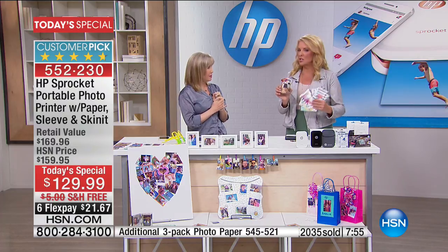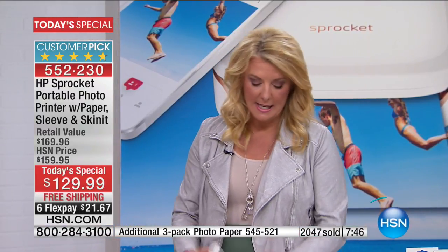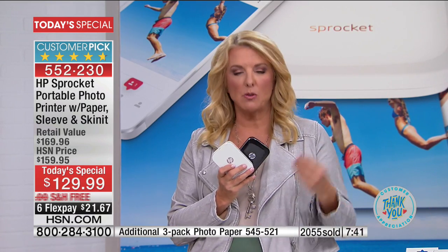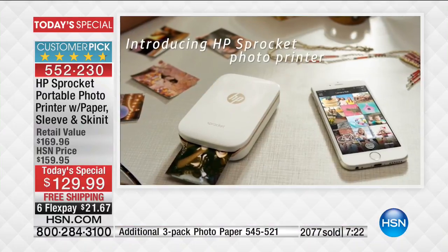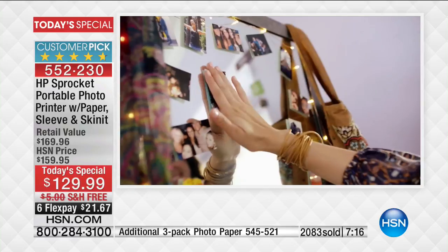That's an extra value in our package you will not find anywhere else. This is one of the hardest new things to come by — we sold it out in December. We went to HP, and they created the amount we have today only for today. It is backordered everywhere else. What we have in stock today is the only thing we can get our hands on, and it was made specifically for you.